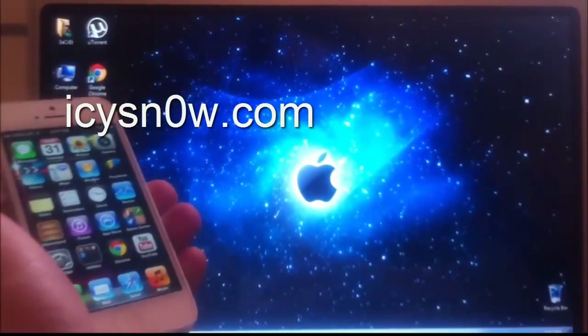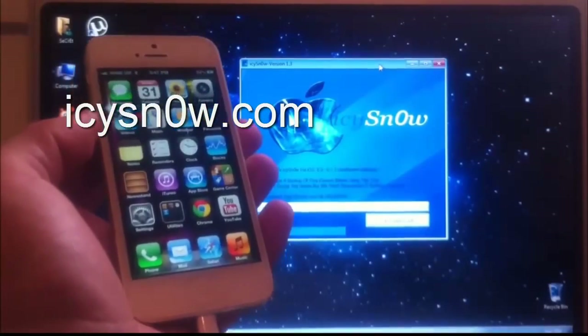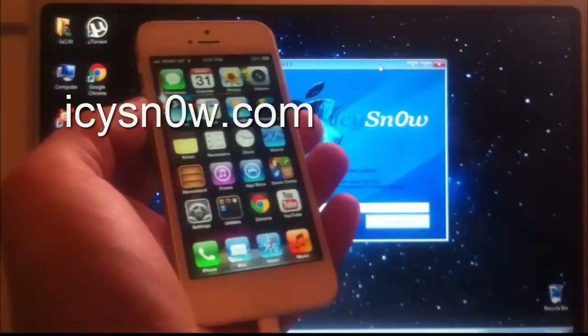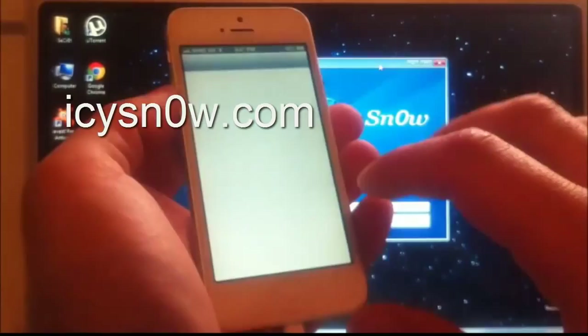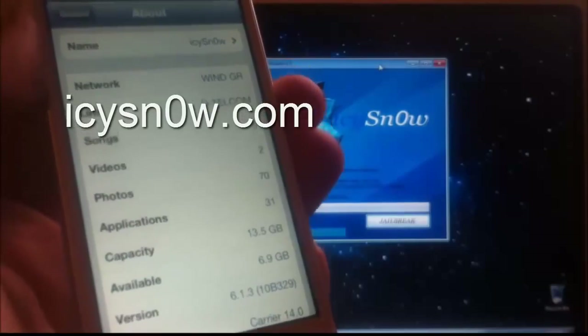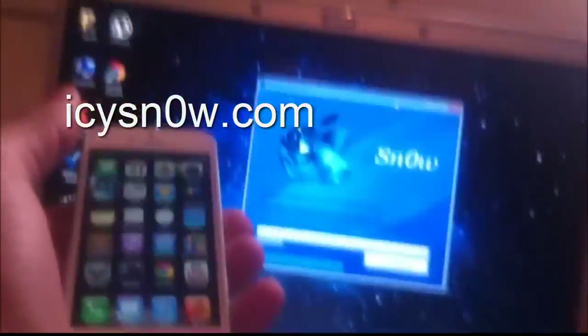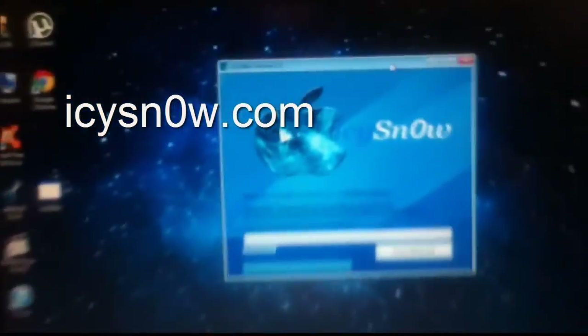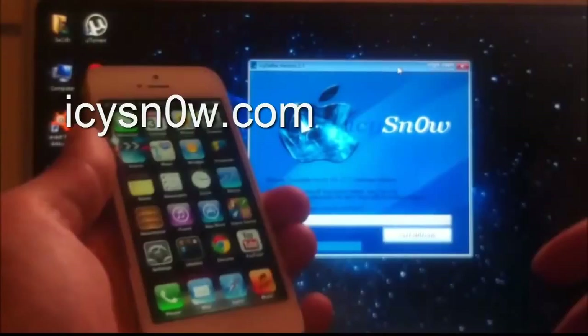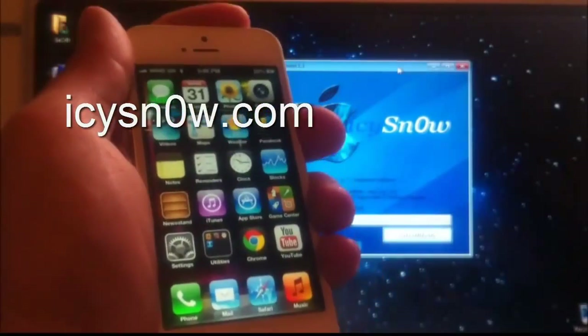The new iOS 6.1.3 untether jailbreak was released today by IC Snow. I am going to show you how to jailbreak your iPhone 5 with iOS 6.1.3 using this tool. Let me check the version — as you can see the version is 6.1.3 and there is no CDI in it. Let me get a closer look at the IC Snow 1.3 jailbreak tool. You can download IC Snow from the official website icsnow.com.